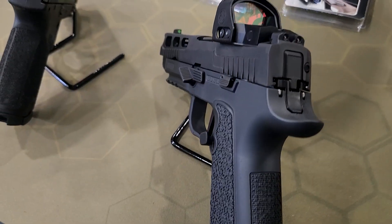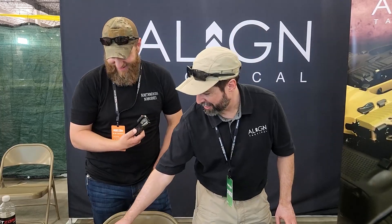Check them out — Align Tactical on Instagram. We're on Instagram; not so much on Facebook, but we'll have to get there. You know how the censoring and the frustration — the algorithm things.